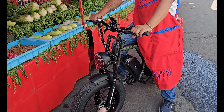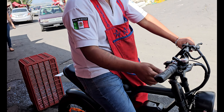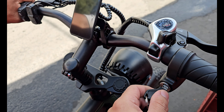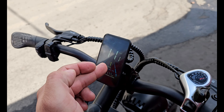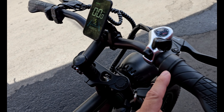Dale una pequeña vueltita para que vean. ¿Cuánto pesas? 105 kilogramos. Aquí la prendemos, abajo hay un botón para encender la bicicleta. Aquí subimos las velocidades: dos, tres, cuatro, cinco velocidades.